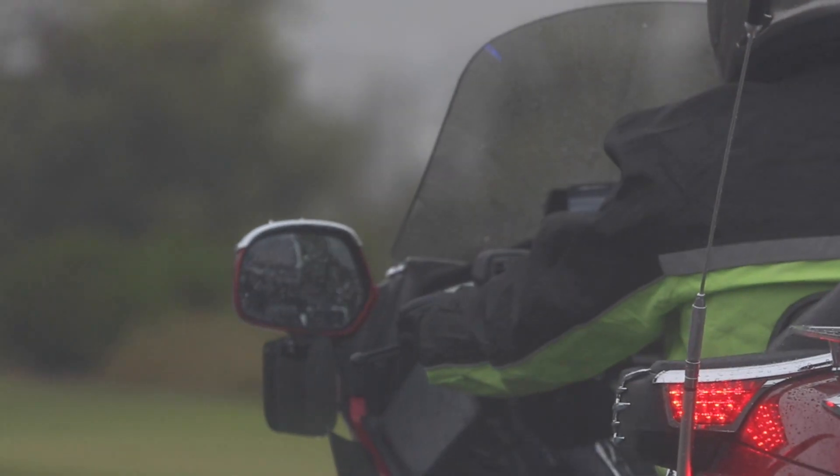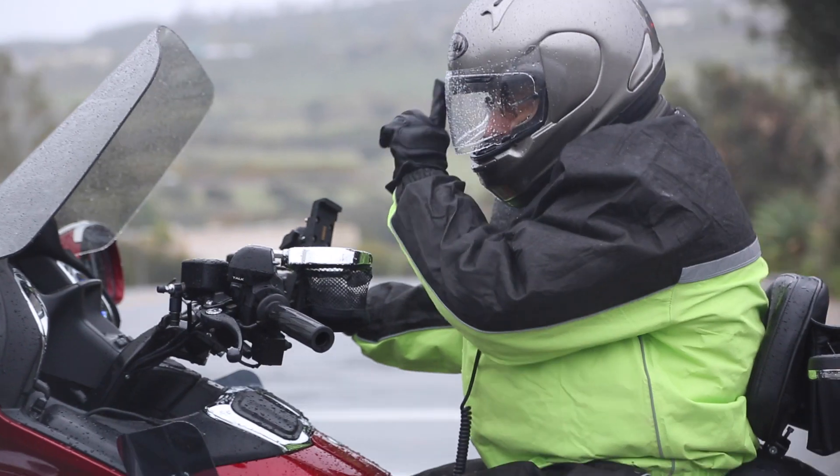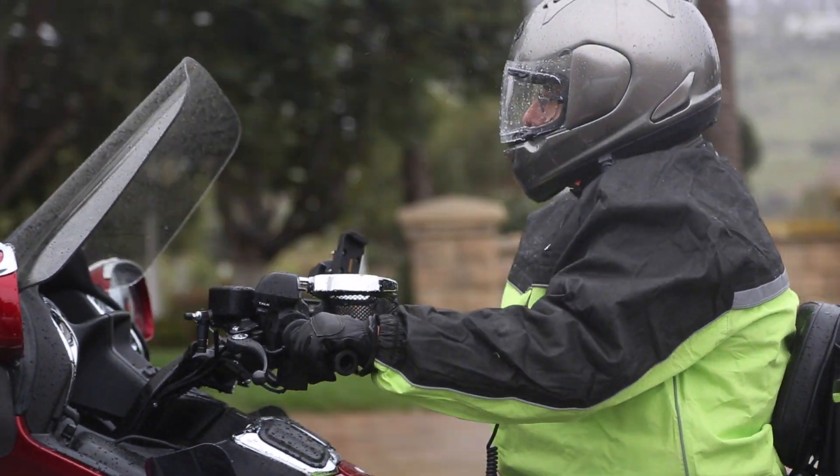I've been wearing FrogTog rain suits for about 10 years now. This particular pair, which is the Road Toad style, I've had for six or seven years and they've held up really well.